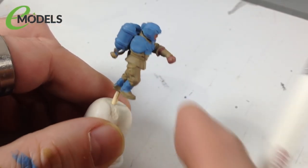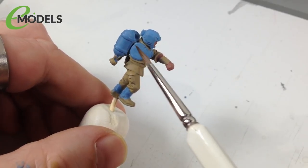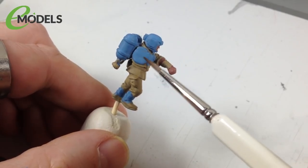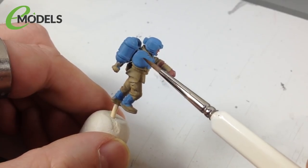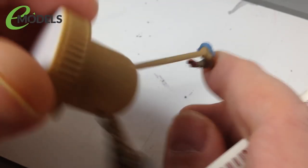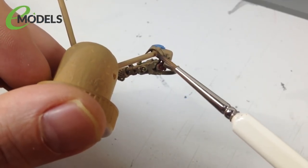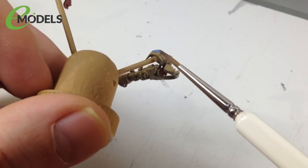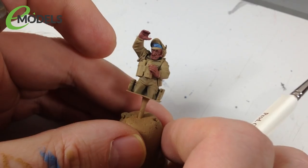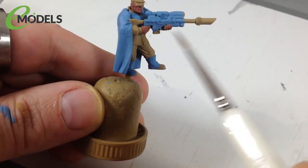That's the blue base coat done. On the shoulder where I need to glue the other arm, I covered it with masking fluid before priming - so once painting is done I can just remove the masking fluid, exposing the plastic for gluing. On the arms themselves, they're PVA glued onto the stick, so when I pull the stick out the PVA comes away leaving exposed plastic for the glue to grip. The sniper's cloak and rifle casing were also done in blue.